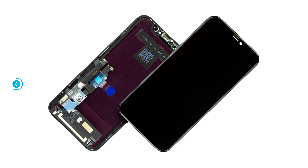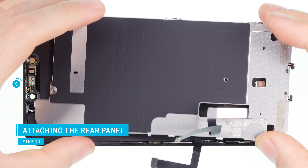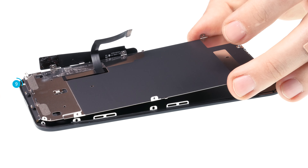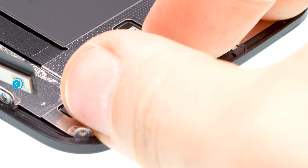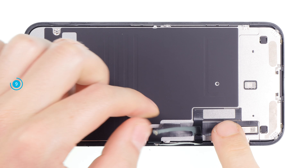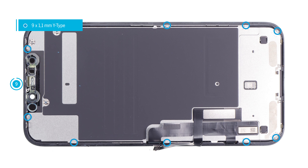With our replacement display from iDoc, everything is there and you can start right away with the reassembly. If there's a protective film on your replacement display, pull it off now. First reattach the back panel: guide the flex cable through the opening and then place the plate on the lower edge at an angle. Make sure you don't pinch the second cable under the plate. Hook the plate into the bottom of the display and put it down, checking that it fits correctly everywhere. Then glue the flex cable with the display controller to the rear panel, and finally screw all Y-type screws in at the edge of the rear panel.